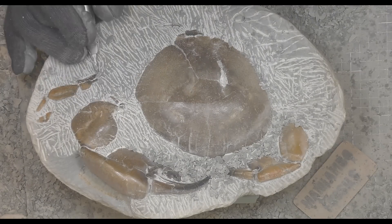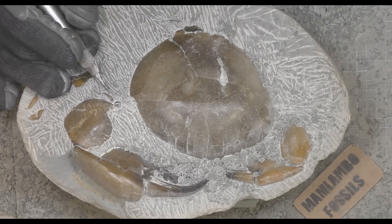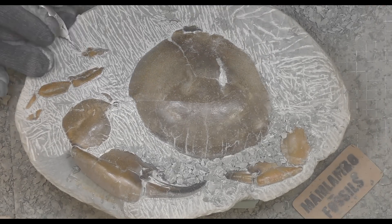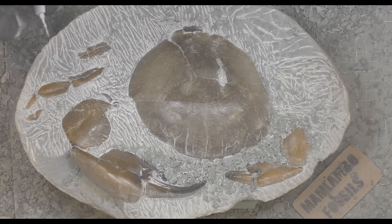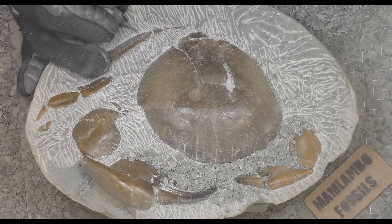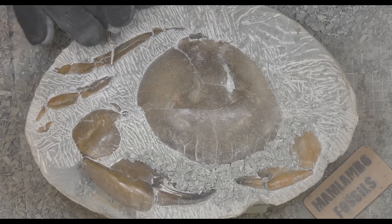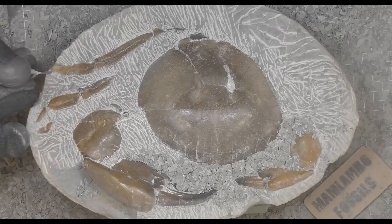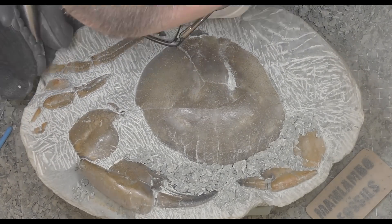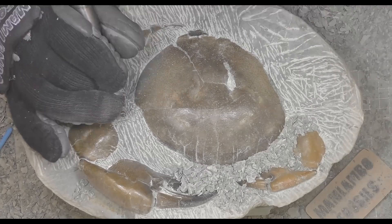The crab legs are tricky because they can sometimes be hollow, which is a real pain to prep because your air scribe just pops straight through them. If I do find a hollow leg, I have to fill it up with thick super glue, then wait for it to dry and carry on prepping, and hope I don't find another hollow piece — that can take ages. These legs are in pretty good shape though. The legs can also be quite sticky, where the rock doesn't want to flake away from the fossil and you have to scrape it away or use air abrasion.